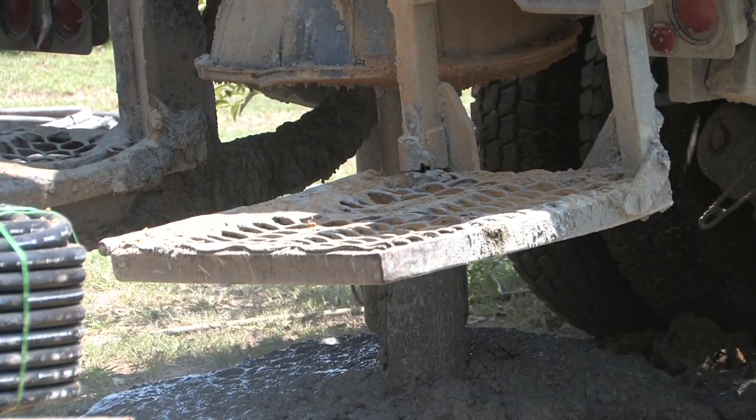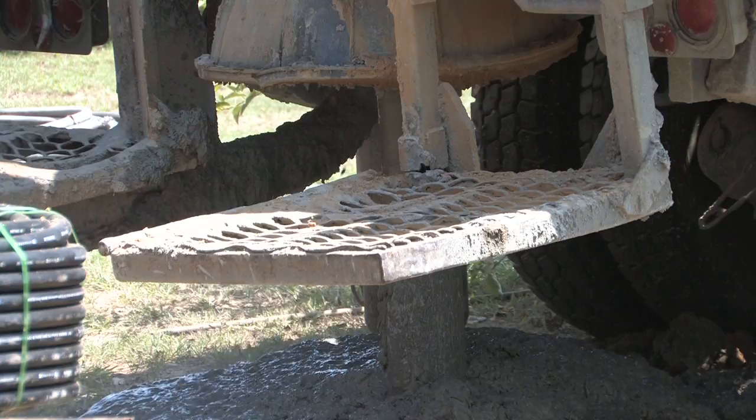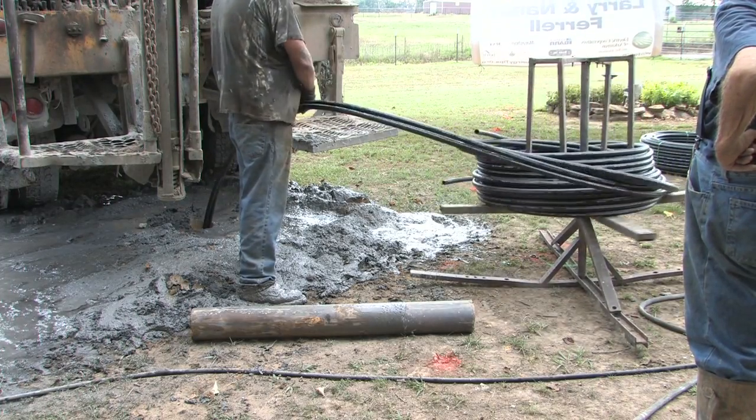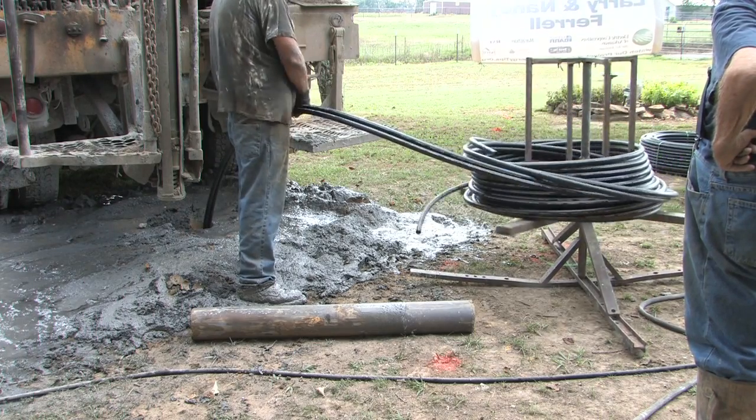Once we reach the 200-foot depth, we pull our drill stems back out of the hole and then we run the geothermal loop into the hole, which is the black pipe you see behind me. That's the loop.